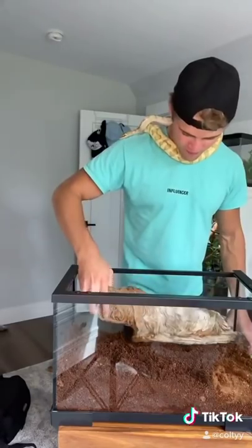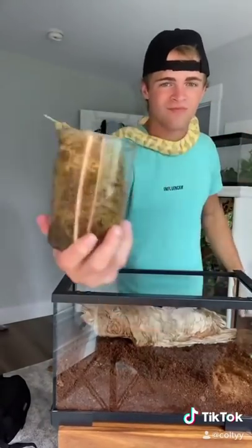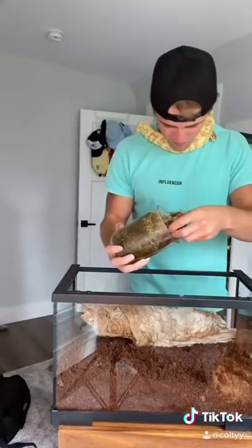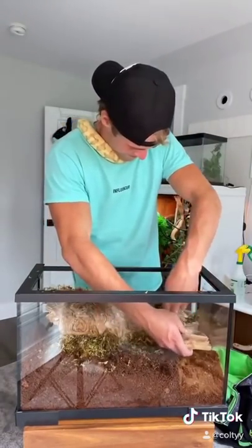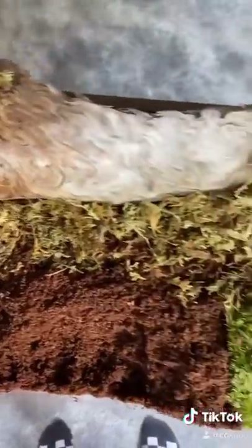I added a giant piece of wood to create a hiding spot for the tarantula. After that I added some moss — moss is great at retaining water, which is perfect for keeping the humidity up in the enclosure. Then I added a water dish and we were pretty much done. Here's a close-up of the enclosure; it's pretty basic, but honestly that's all we need.